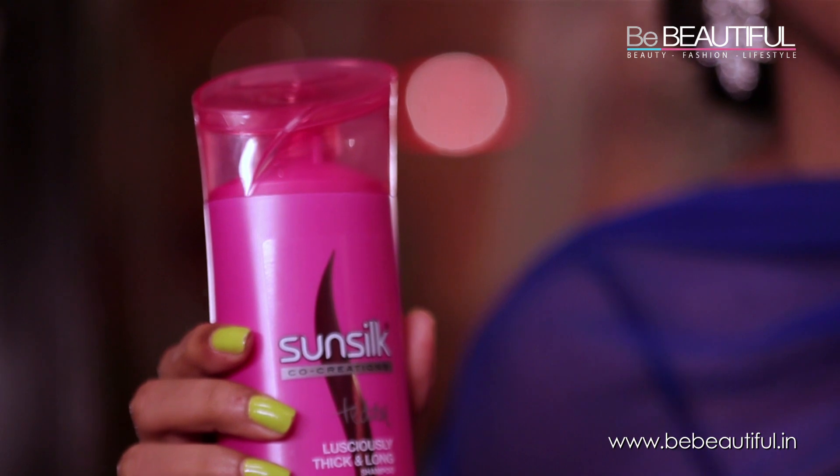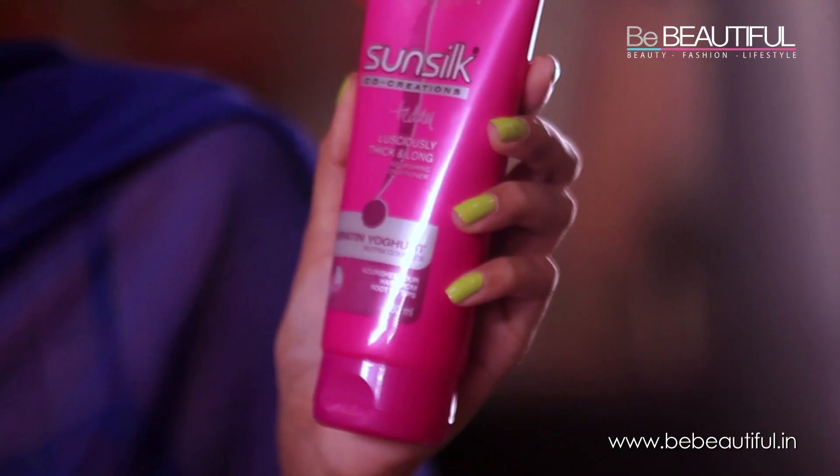Hey guys, this is Shanaya. Recently I started using Sunsilk's Lusciously Thick and Long Shampoo and Conditioner and I've been loving it. What's great about this range is it gently cleanses your hair and also nourishes it. It strengthens my hair from root to tip and also makes it two times thicker, which gives me the opportunity to experiment with a lot of hairdos.